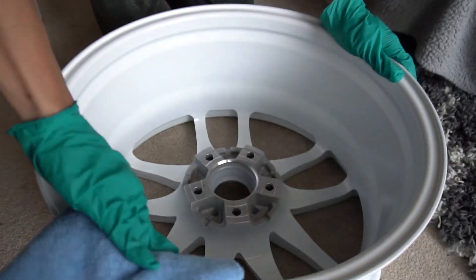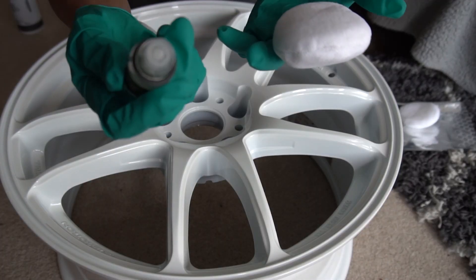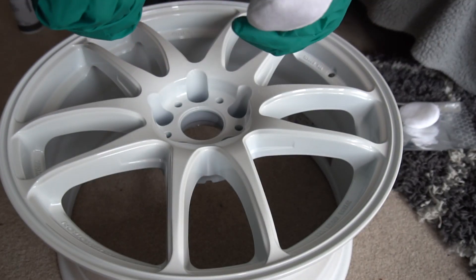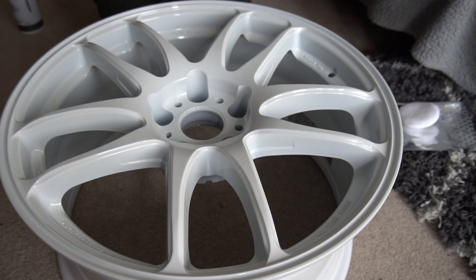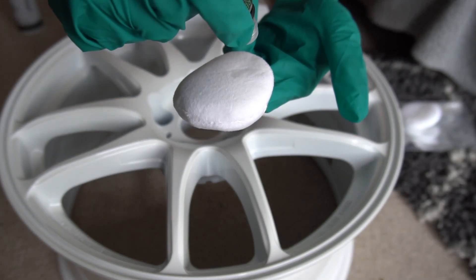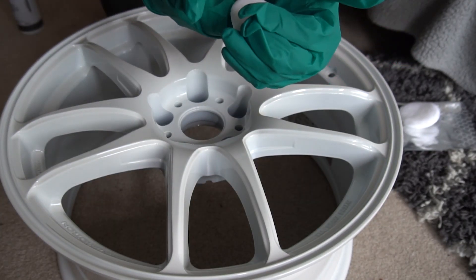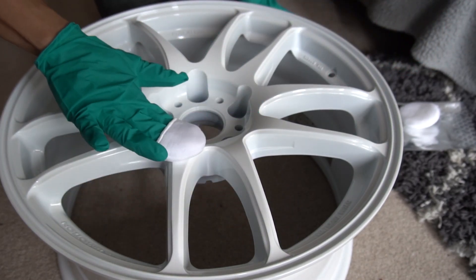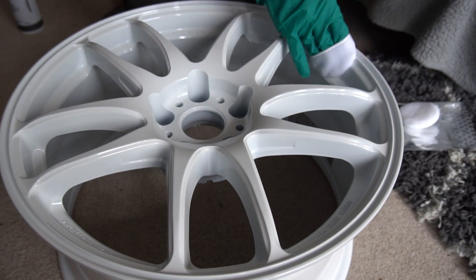According to the instructions, you add three to four drops of ceramic coating then wipe it all over the wheel. It takes about one to two minutes for the bonding time, and after that you wipe off the residue straight away. That's probably more than three or four drops — I've never done this before, so it's kind of fun.